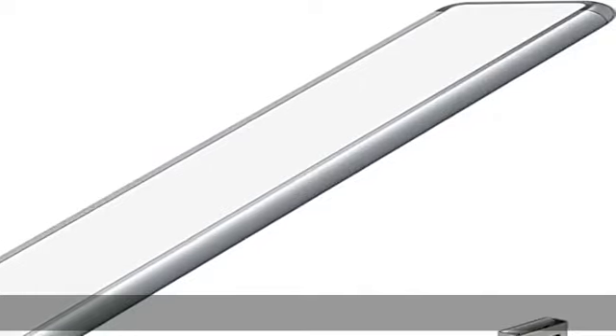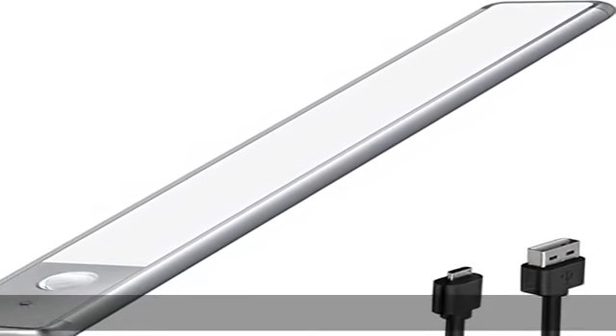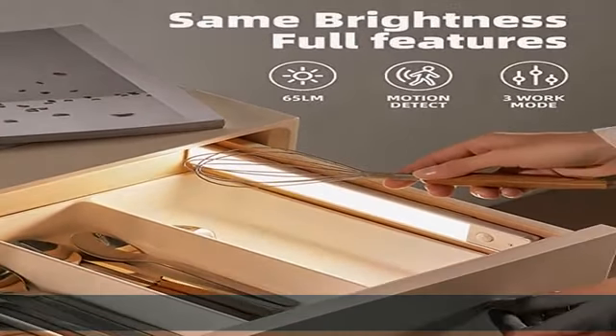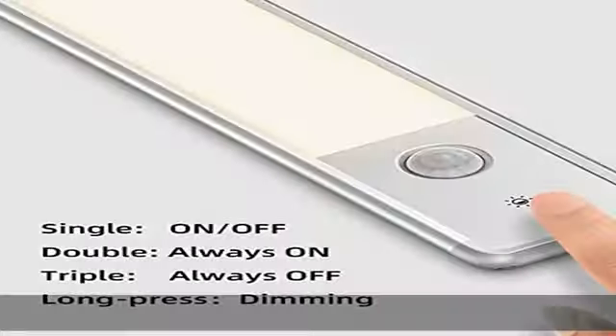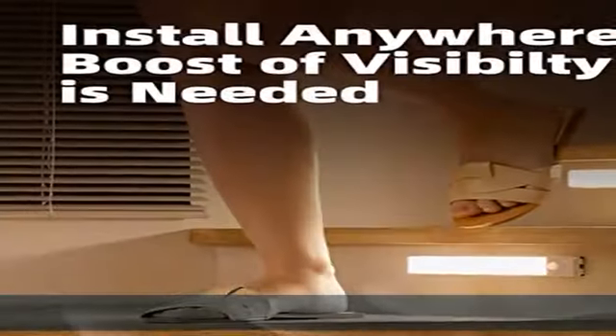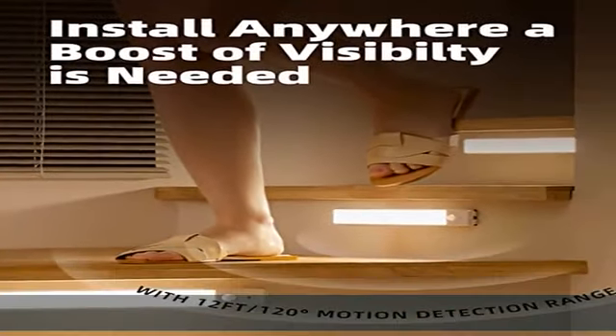Rechargeable LiPoly battery: Evalo motion sensor lights use only grade-A lithium polymer battery, which has more energy density and mobile-grade battery cycle life. The built-in 900mAh battery gives 3.5 to 18 hours of continuous lighting, or up to one month of battery life in auto mode, based on an average usage of six times per day.